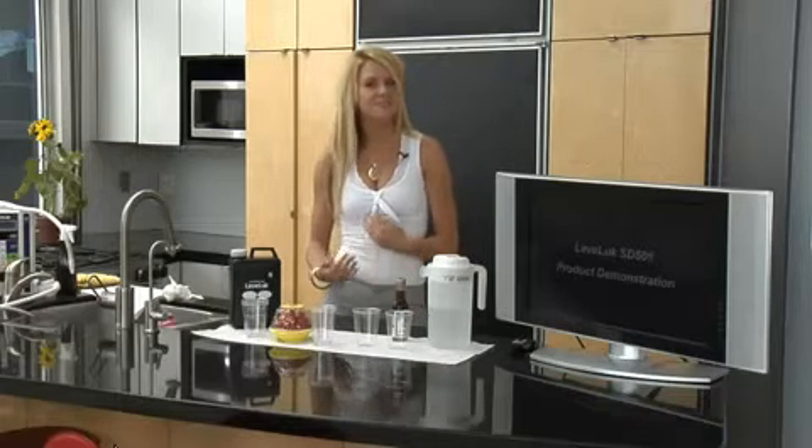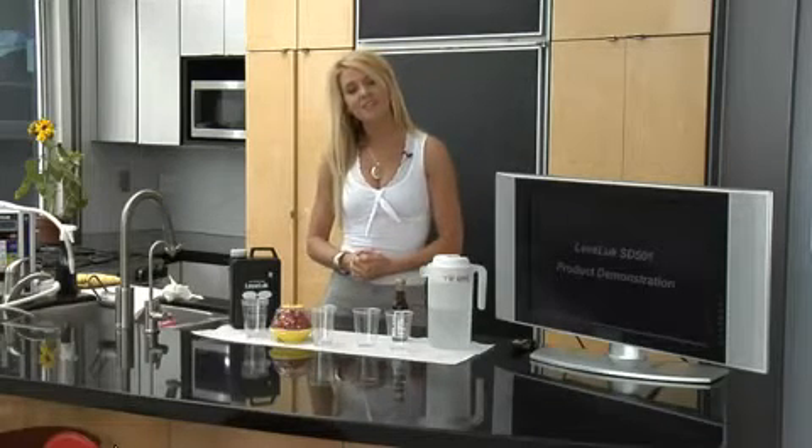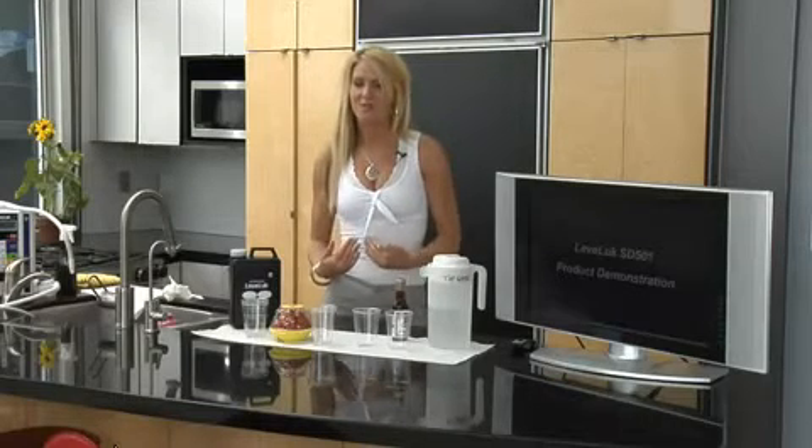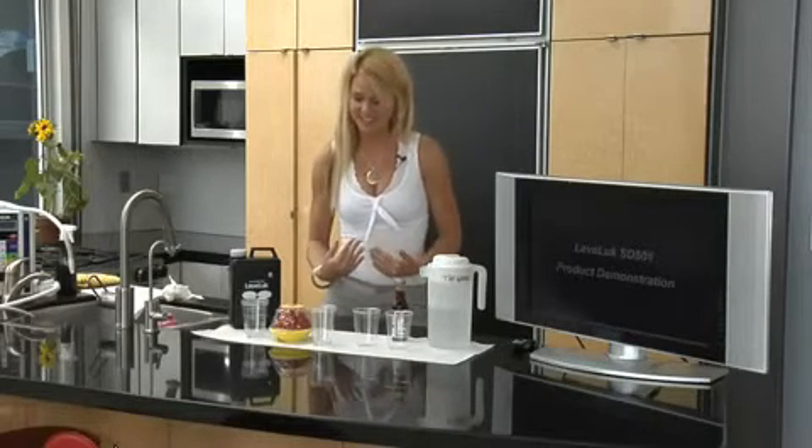Now I'm going to show you something. Unlike the drinking water, we have another water which is an 11.5 pH. We call this strong kangen water. We use it for some different things, but the first thing I'm going to do is show you what we use it for most often, which is cleaning our produce.